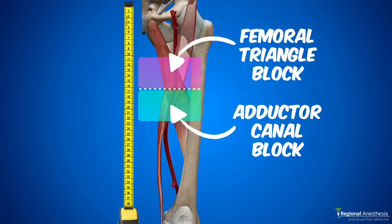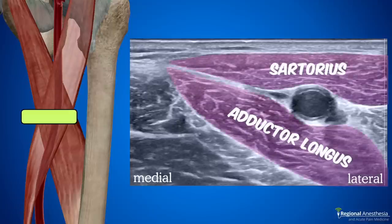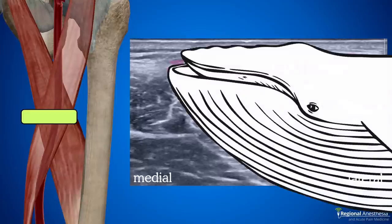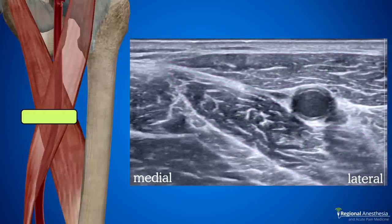We just want to do the block at about the midpoint between the inguinal crease and the top of the patella. If we place our probe exactly at the apex of the femoral triangle and image the femoral artery, we'll see that the medial edges of sartorius and adductor longus meet here — it looks a lot like a whale with the artery as the eye. Once you've seen it, you'll never not see it. And it's no fluke — it's a fantastic landmark to get you started.